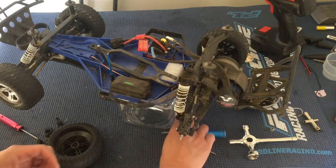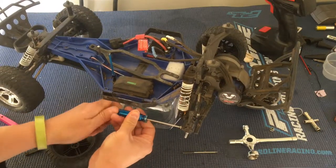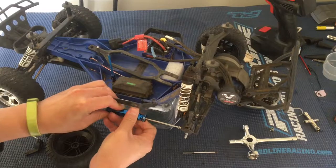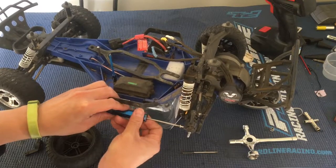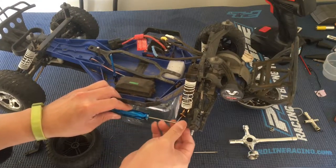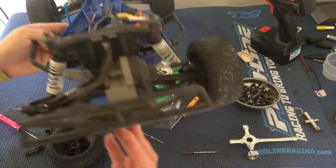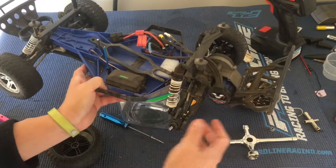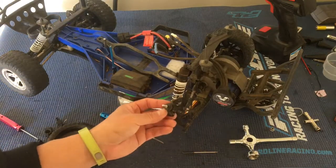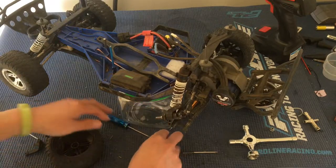Once you undo that top linkage, you can just undo the screw here that goes through the suspension arm — the lower A-arm. Once you get this pin loose, these A-arms have two holes in them and we're using the lower one, so we'll just keep it like that on both sides. You can see here it just cracked right through where that pin is.